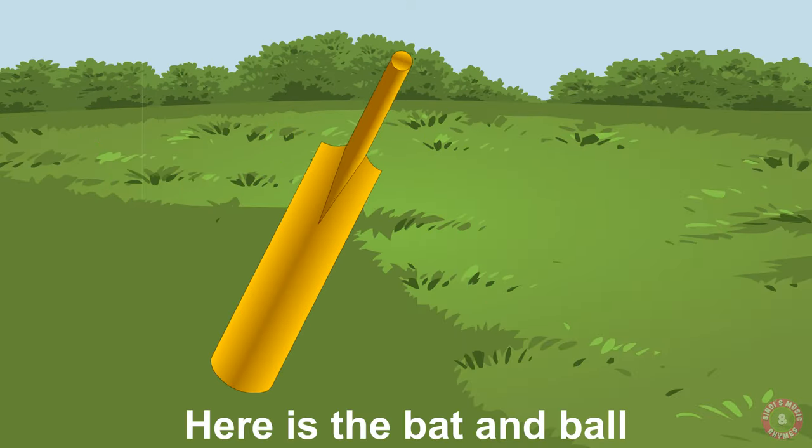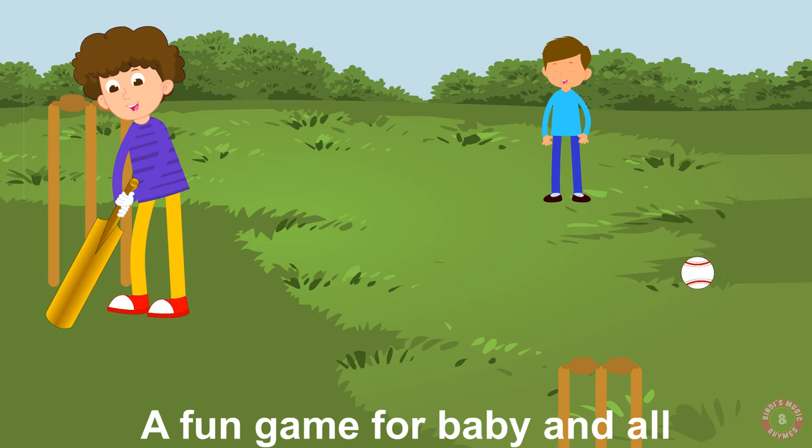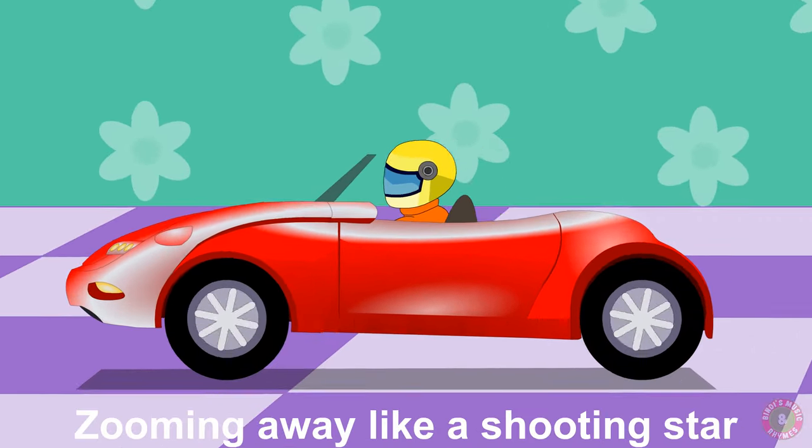Here is the bat and ball, a fun game for baby and all. Here is a racing car, zooming away like a shooting star.